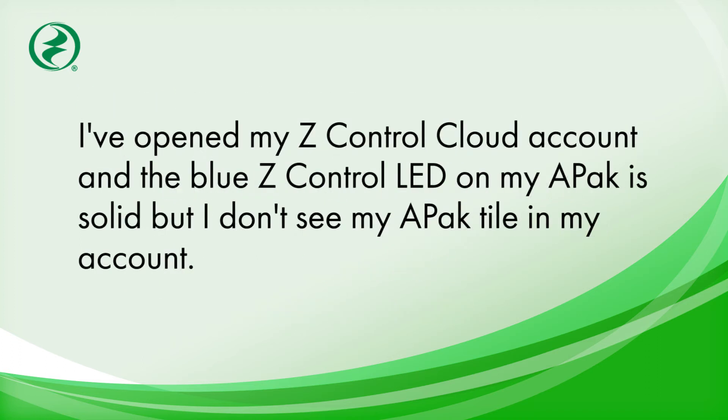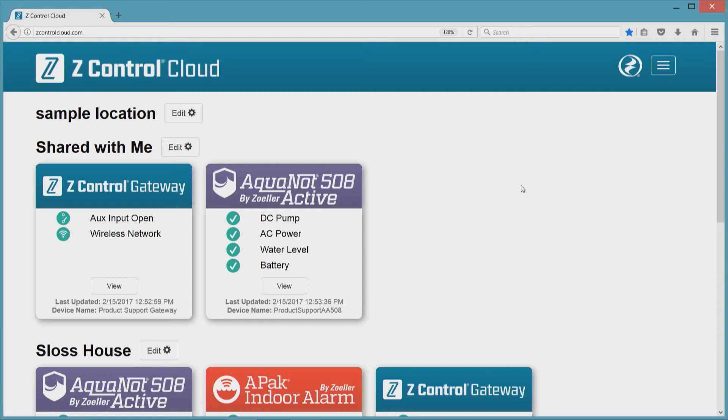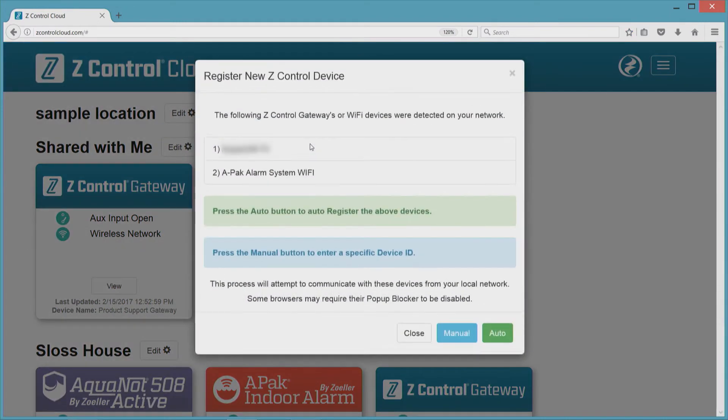The blue Z-Control LED on my APAC is solid, but when I go to my Z-Control cloud account, I don't see my APAC tile. This is most likely because you haven't added the APAC to your account yet. Next to the location you want to add the APAC, click the gear, choose 'Add New Device,' and follow the instructions.